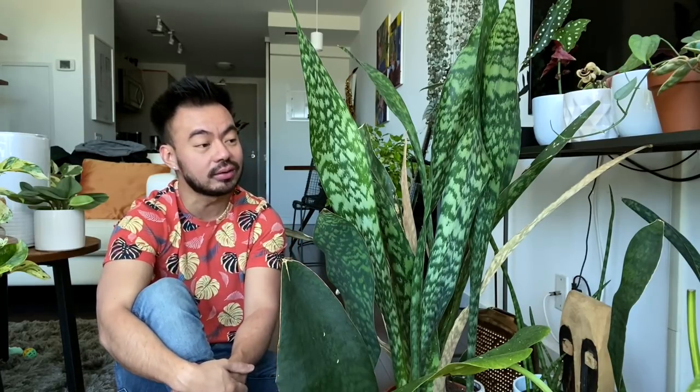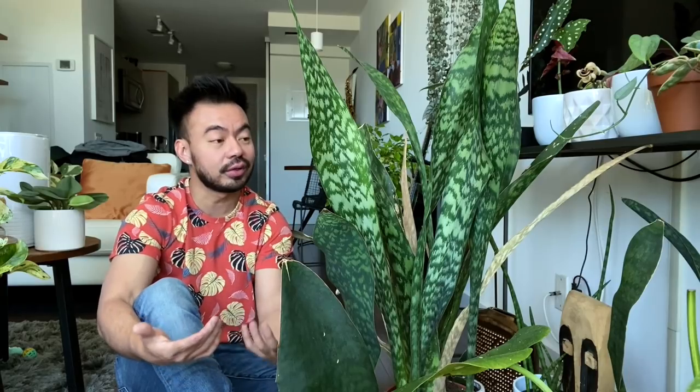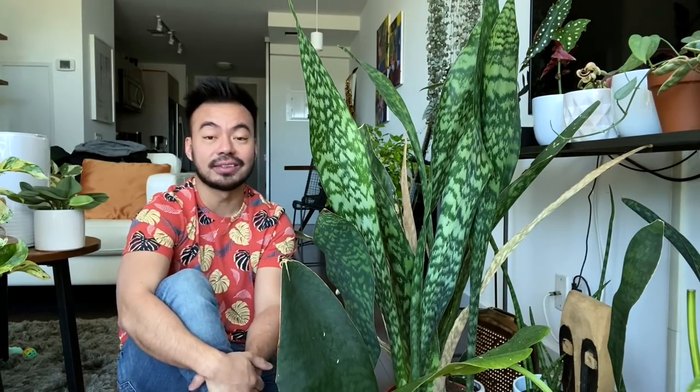What really makes a snake plant or sansevieria an awesome houseplant is how easy they are to care for. They can thrive in any lighting condition or direction — whether you have north, east, south, or west facing windows. They require very little watering, don't need to be repotted often or fertilized, and that's why I think these plants are great for beginners.